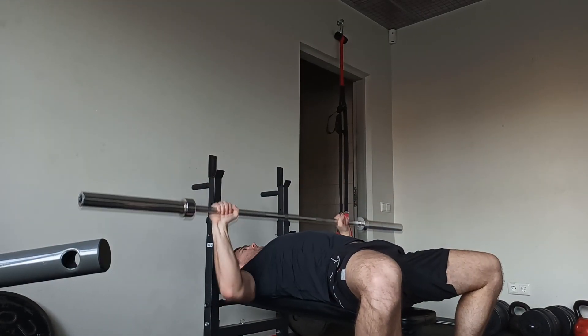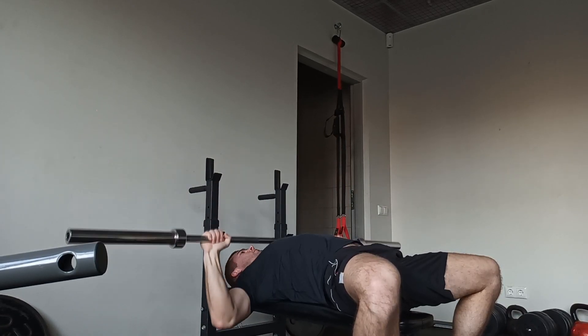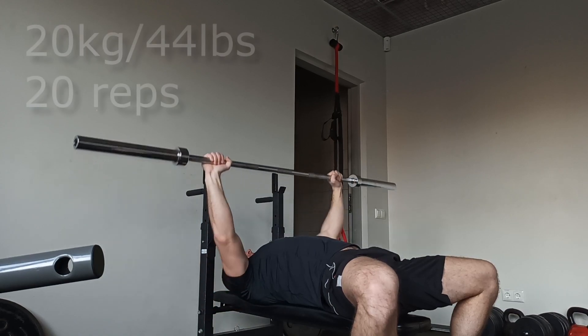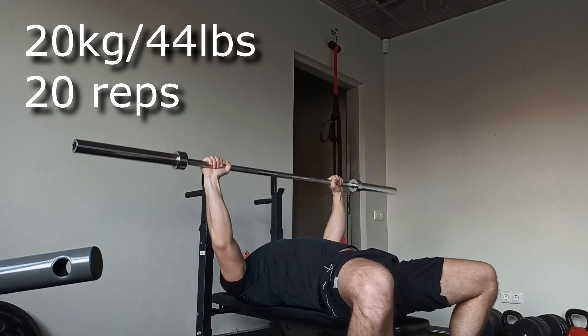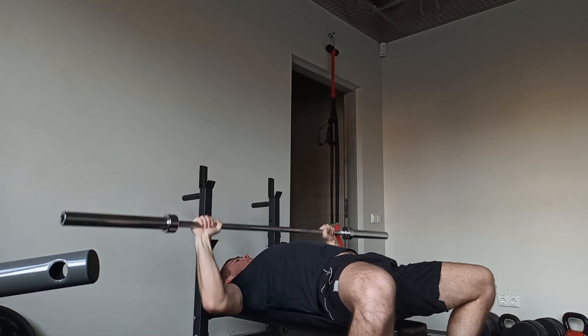What's up guys, welcome to another YouTube video. In this video I will be showing you my max bench press. I decided to make this video because I have some bigger videos in the works, but meanwhile I decided I need to post something, so here it is — my max bench.